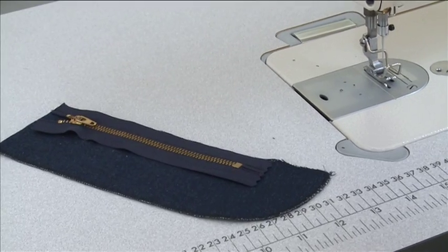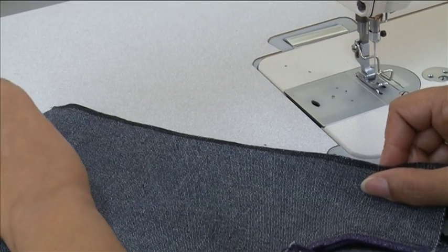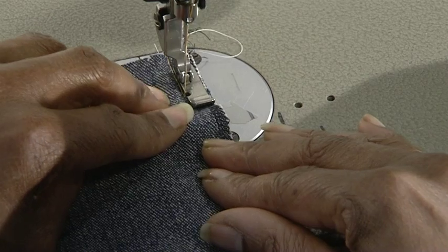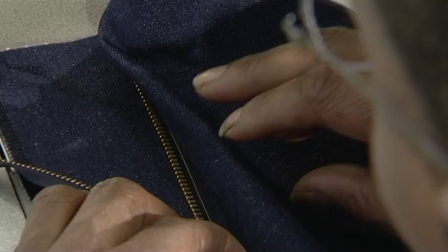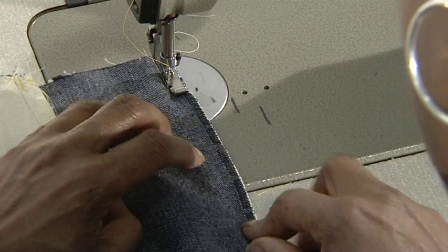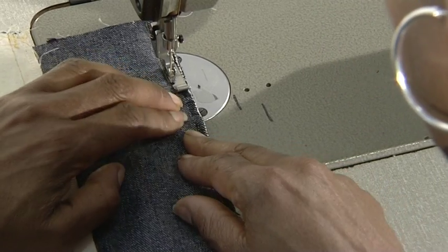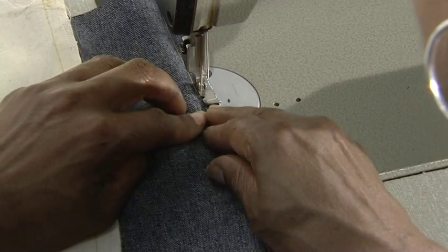Lay the completed zip guard on the table. Place the left side of the front trouser over the zip, matching the seam allowances. Now stitch the front of the trouser to the zip guard from the waist to the end of the zip tab. Do not go beyond the zip tab. The balance mark will show you where to stop. Take care not to stitch anything other than the seam allowances together.